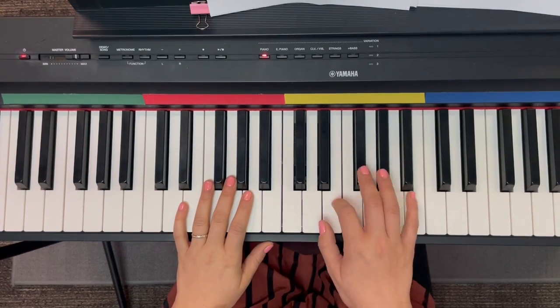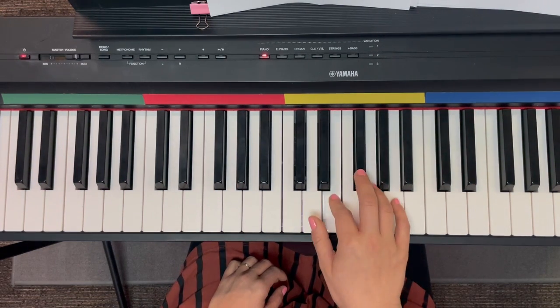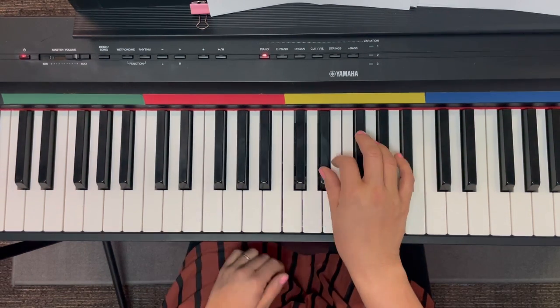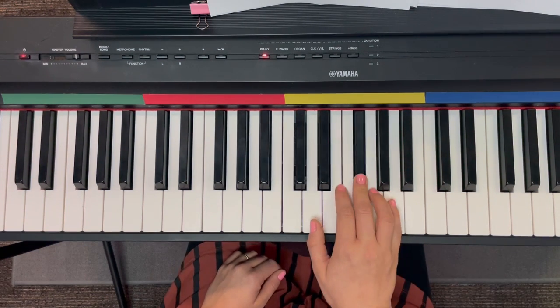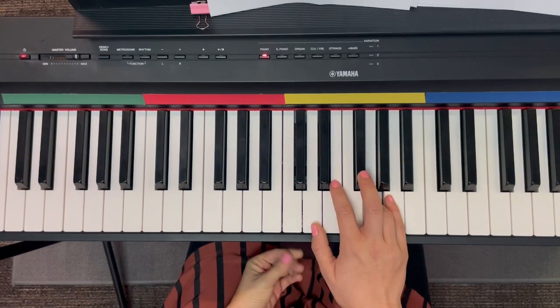The next part you want to have your second finger back on E because it's almost the same. It's easy to forget them without trying. G, E, D sharp, E, F sharp, G, F sharp, G, F sharp, A, G. Notice it's almost exactly the same, right? Just different words.